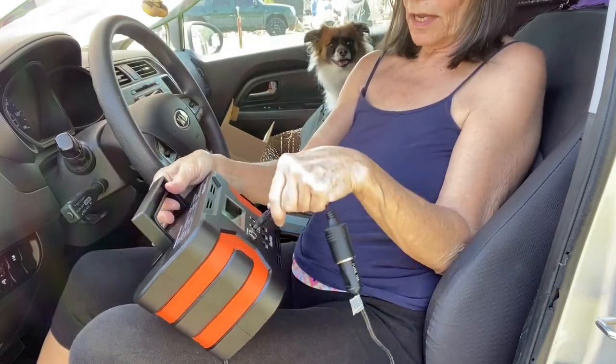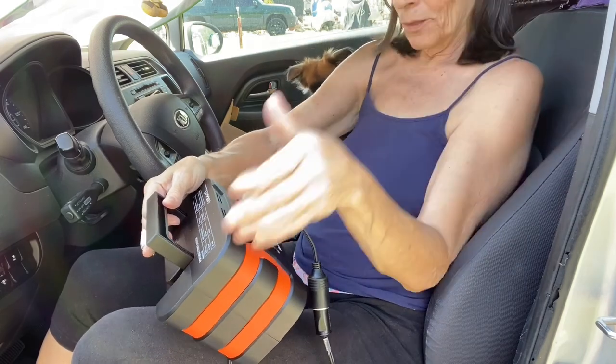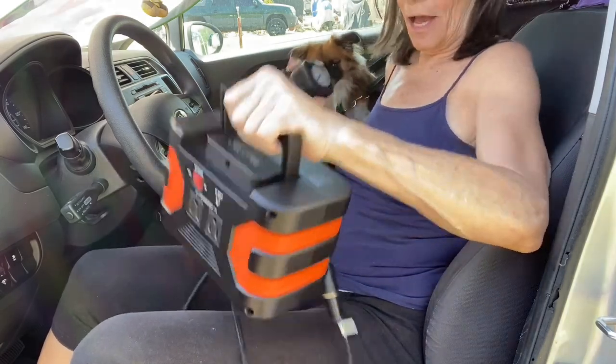I'm learning this thing. We got power — cap off. All right, let's go see if we can blow up some tires!